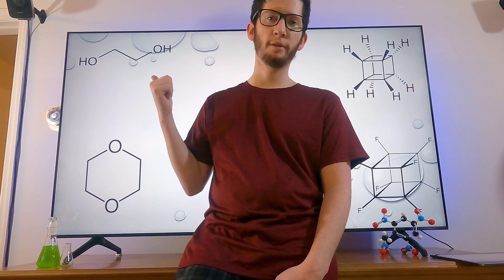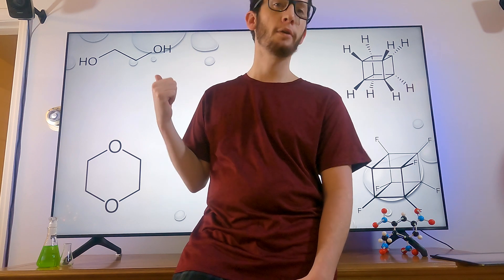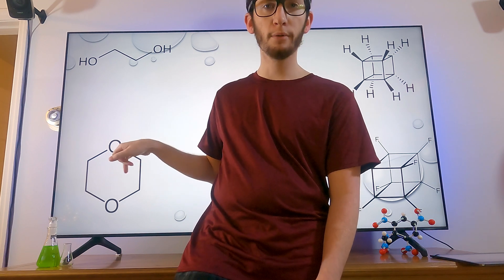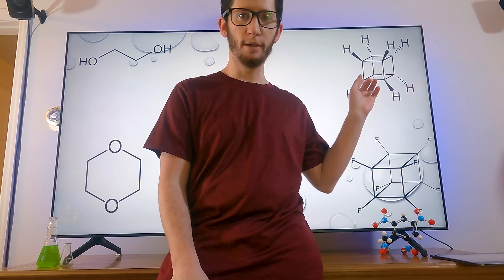So today we're gonna be isolating some ethylene glycol from antifreeze — and I accidentally bought the 50/50 because I'm stupid, so buy the non-diluted version. Just very simple distillation. We're gonna need to get some of that to make some dioxane. And then we are going to make this over here: cubane. Eventually.